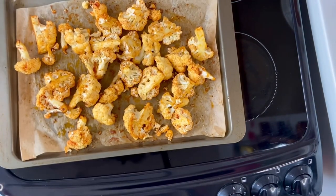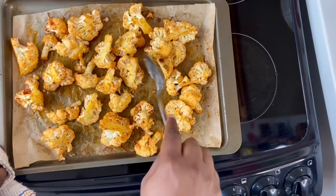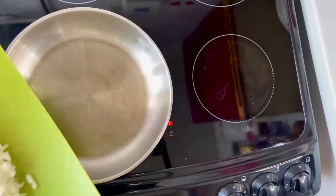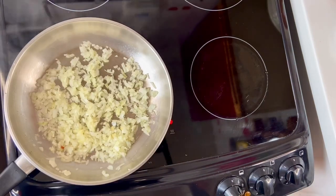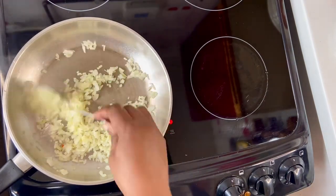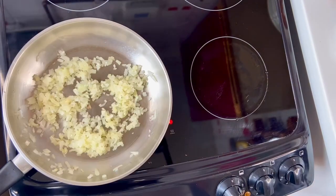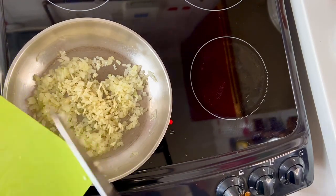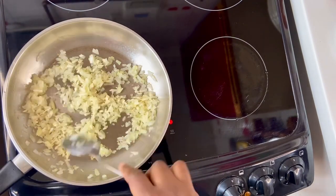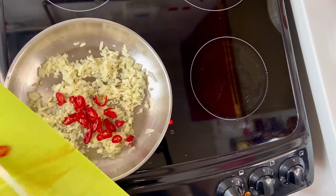Halfway through roasting I'll check on my cauliflower and return it to the oven. I've heated a couple of tablespoons of oil and I'll soften up my onions under a medium heat. Now the onions are soft, I'm going to add the chopped garlic and cook the garlic out for a couple of minutes under a low heat, then I'll go in with the red chilies.